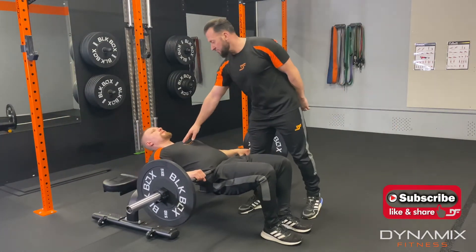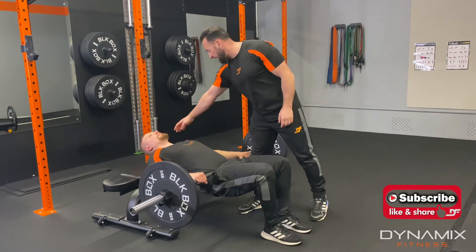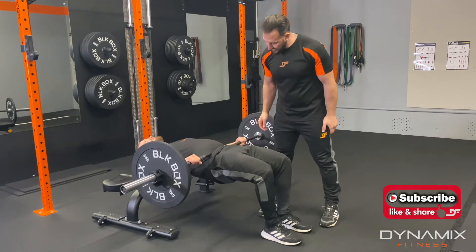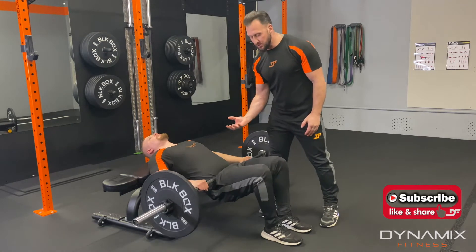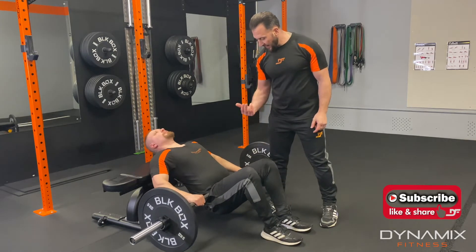So we now have our rear shoulders on the bench with our traps and we're going to hinge in the hip. So we're going to go down, drop, pause, squeeze the glutes and hamstrings and up and down and up.